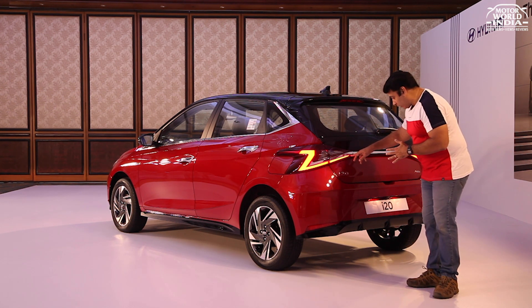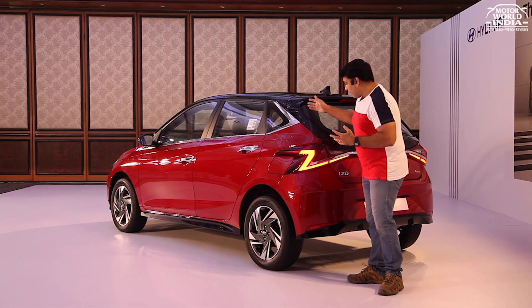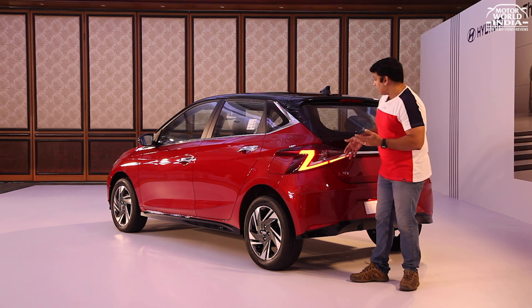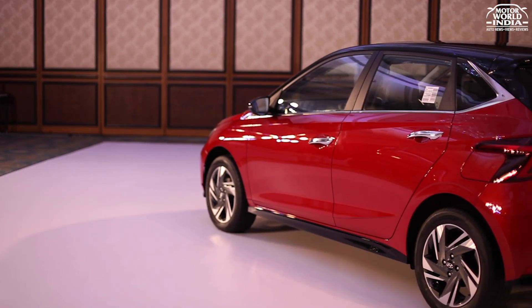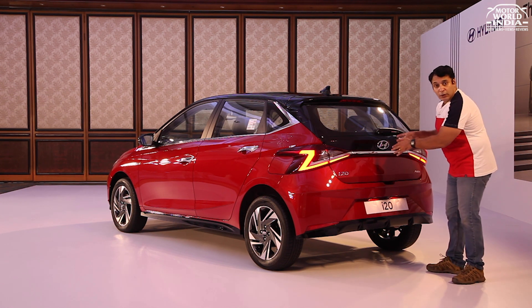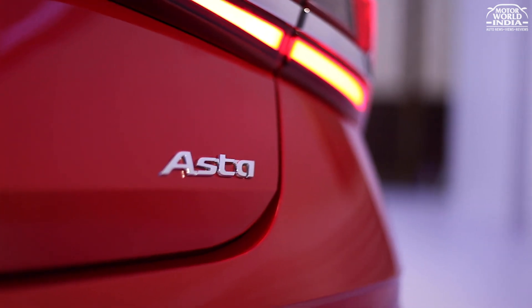The chrome strip extends across the boot lid to the other tail lamp. You get a very nice, dominating glossy black insert at the rear with three aerodynamic lines. There is an integrated glossy black spoiler with an integrated stop lamp. Below the rear glass, you get a very nice glossy black panel where the Hyundai logo is very prominently placed, along with i20 badging in chrome and Asta Turbo GDI badging.